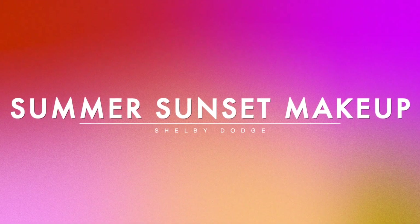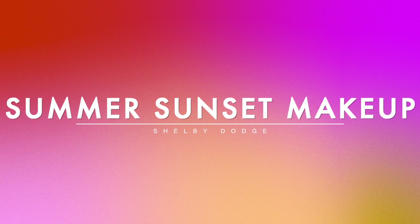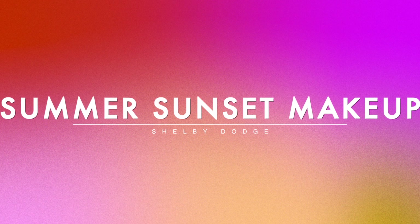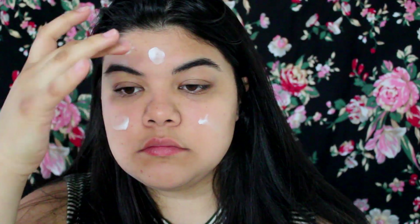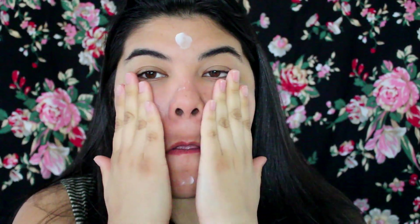Hey guys, welcome back to my channel! I'm doing a summer sunset makeup tutorial for you, and if I don't mention a product it will be linked down below in the description. Starting off with moisturizer, I'm using this Cetuil One and I'm just blending that all over my skin. Next I'm going in with my primer, which is the Baby Skin by Maybelline, and putting that all over my face as well.